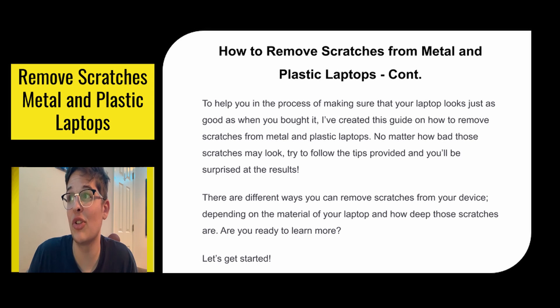To help you in the process of making sure that your laptop looks just as good as when you bought it, I've created this guide. No matter how bad the scratches may look, try to follow the tips provided and you will be surprised at the results.